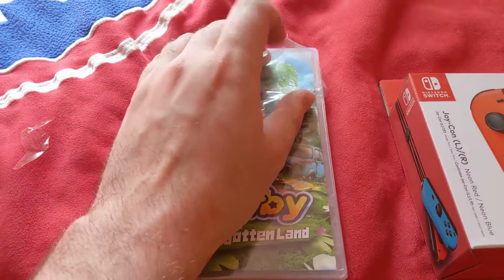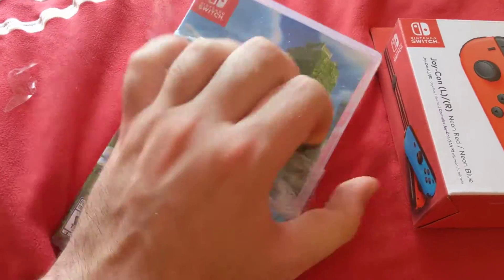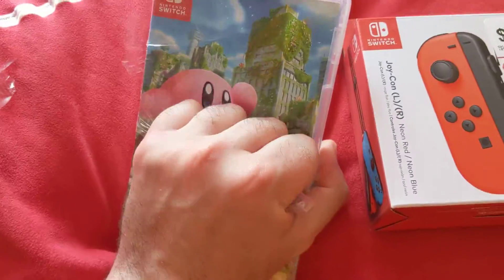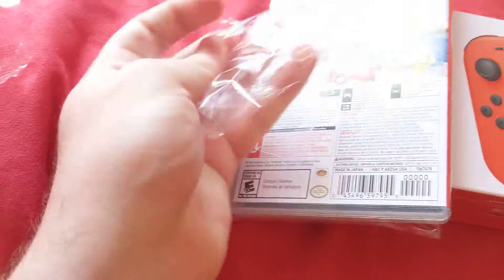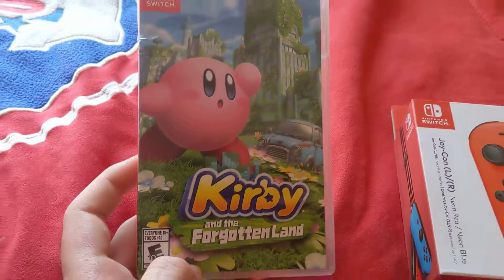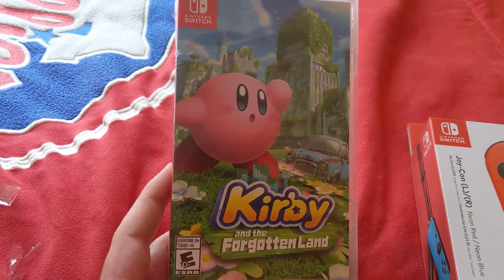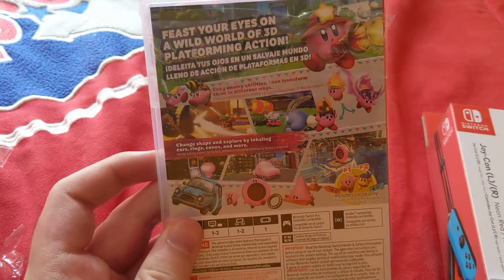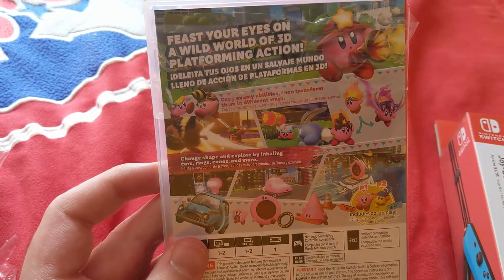So first off, for Kirby and the Forgotten Land, here's the unboxing. So here's the game cover guys, as far as you can see, here's the game cover. And here's the back guys, feast your eyes on a wild world of 3D platforming edition.